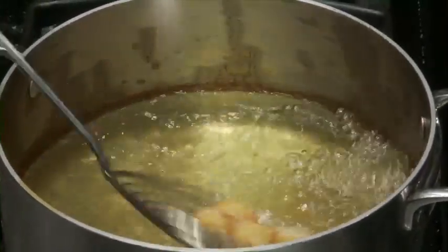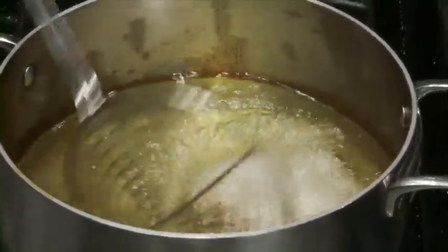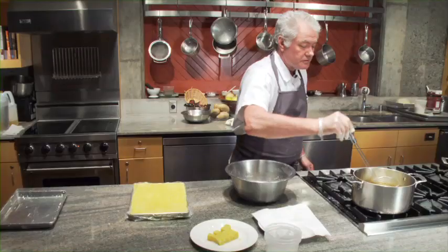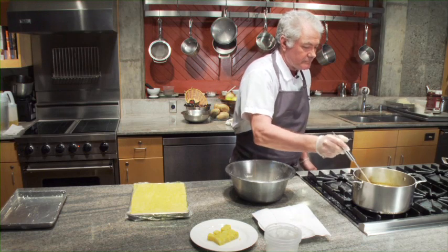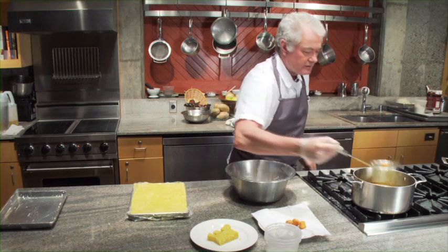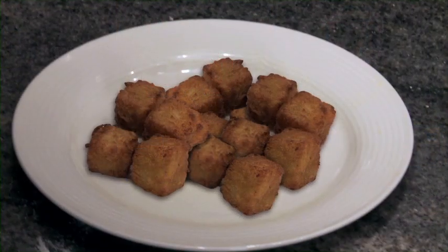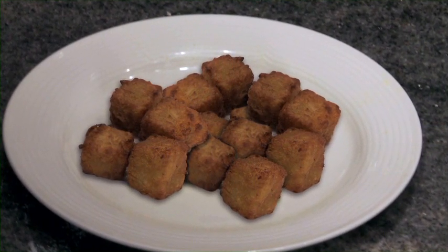These are great served as a little appetizer, or can be served alongside eggs, as croutons for salads, or with different meat dishes. It just takes a minute or so to get them golden brown. They'll be very crisp on the outside and really nice and soft on the inside. And there you have the fried potato nuggets that have been set with gelatin and flavored with curry.